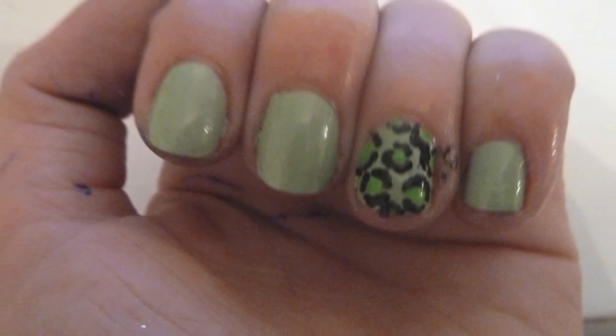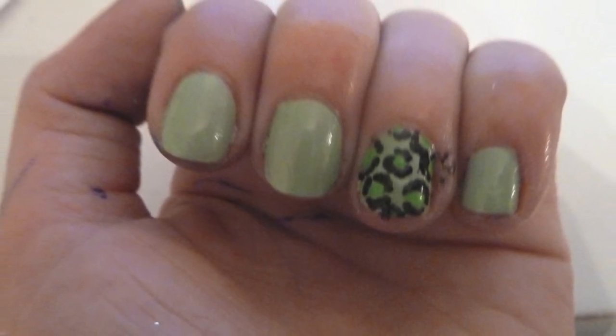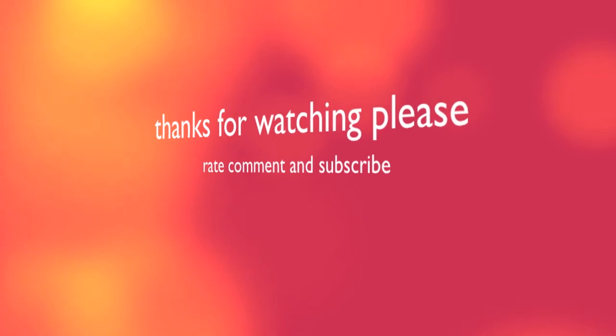So that's the finished design. Thank you for watching — I hope you enjoyed it. Please like, comment, and subscribe. Bye, have a nice day!